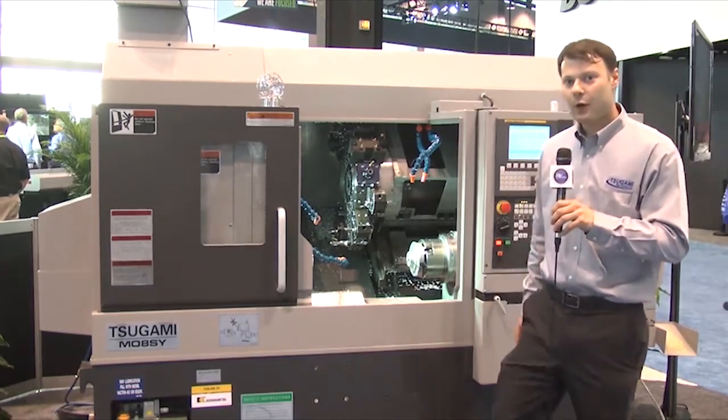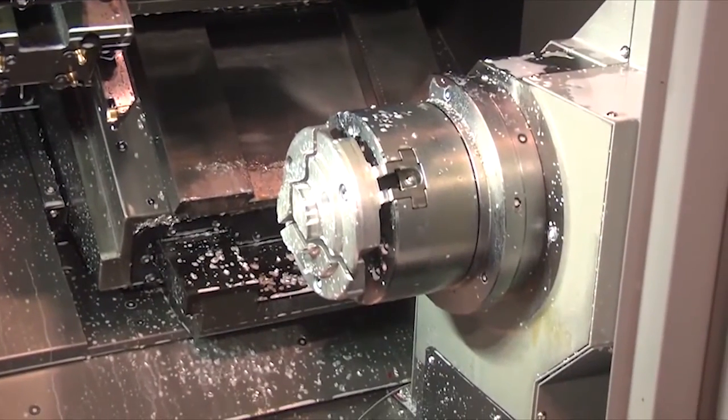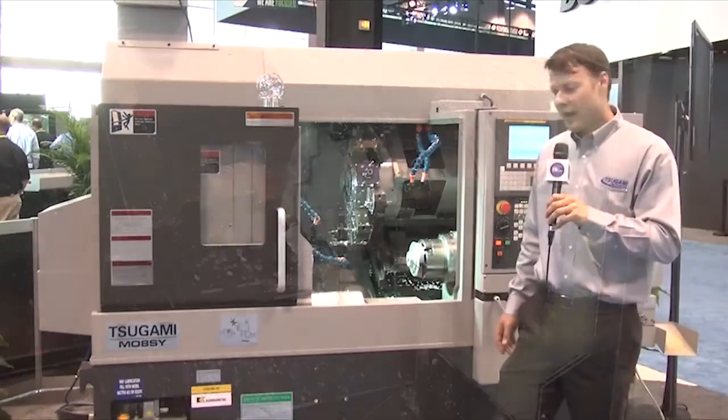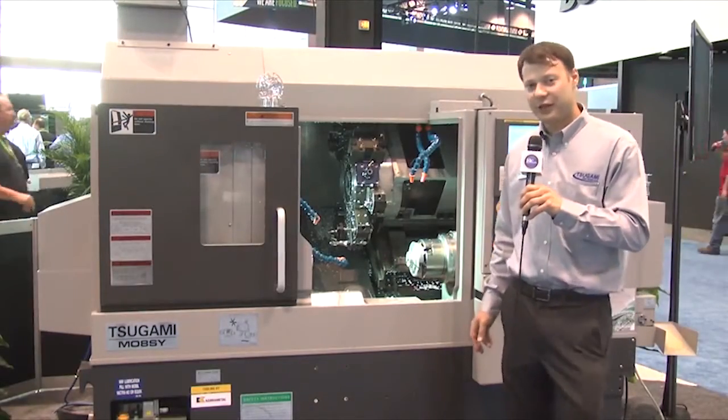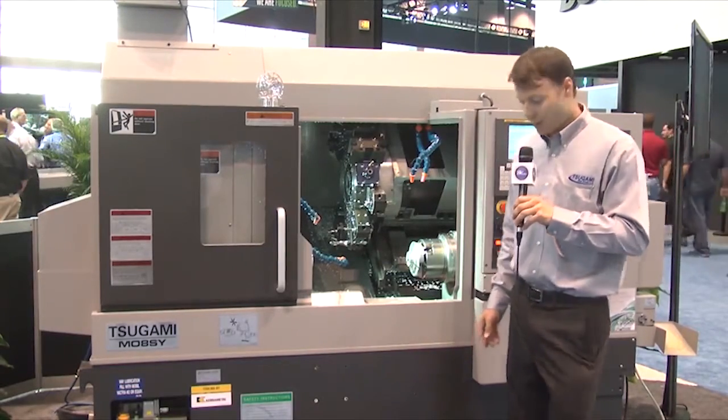In addition, we made this machine with box ways in X and Y for extreme rigidity, and linear guides on Z and the sub spindle for speed. And the machine's over 13,000 pounds dry weight, so it's one beefy machine.